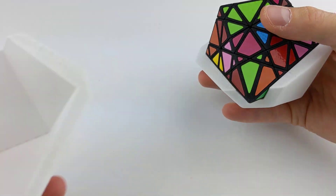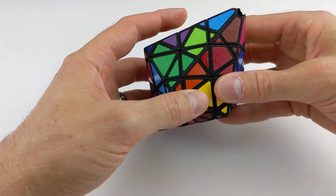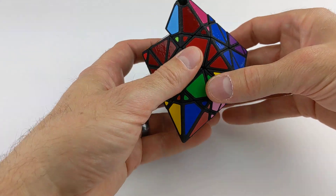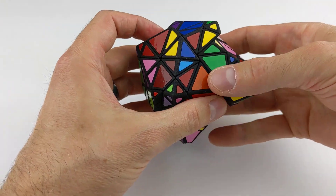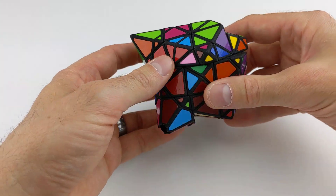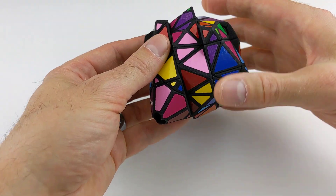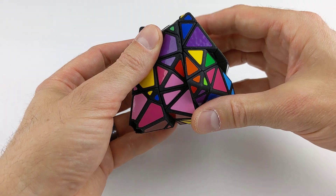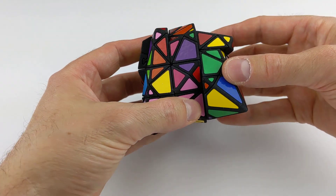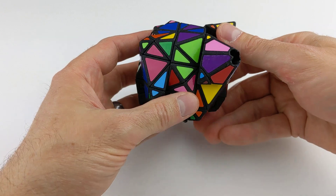Now that I've switched to the other 3x3x3, I can continue scrambling on the other set of axes, like so. In fact, I'm going to scramble this up now on this set of axes so that I can get it into a truly scrambled state. Not that I actually really want to attempt to solve this entire beast — I think that would be quite a tall task — but I just want to see what it looks like fully scrambled.